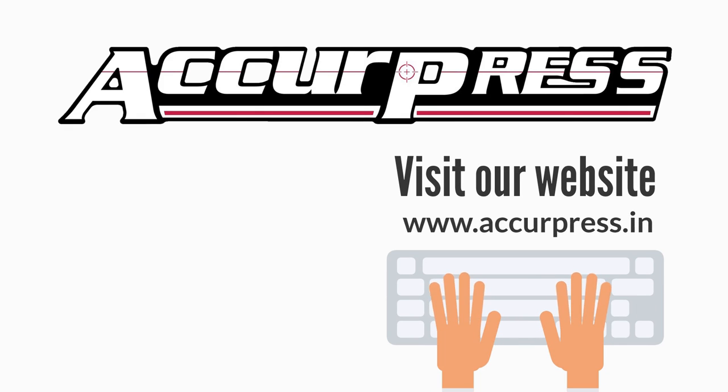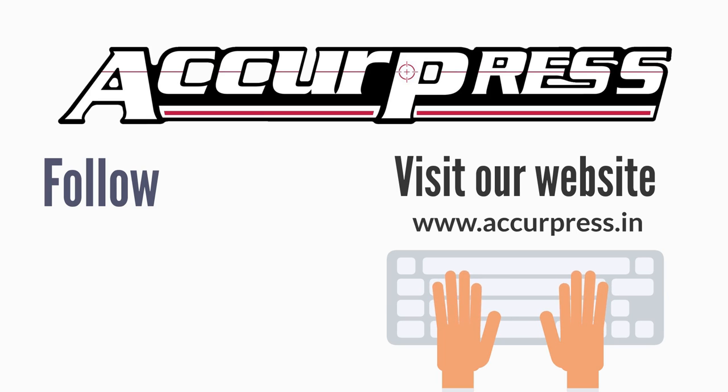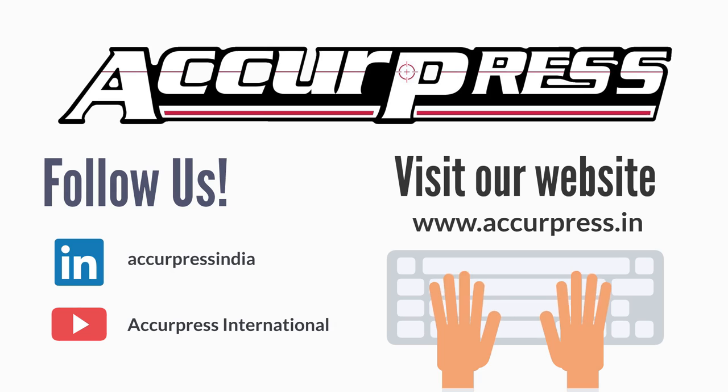Follow us on LinkedIn and YouTube to stay updated.